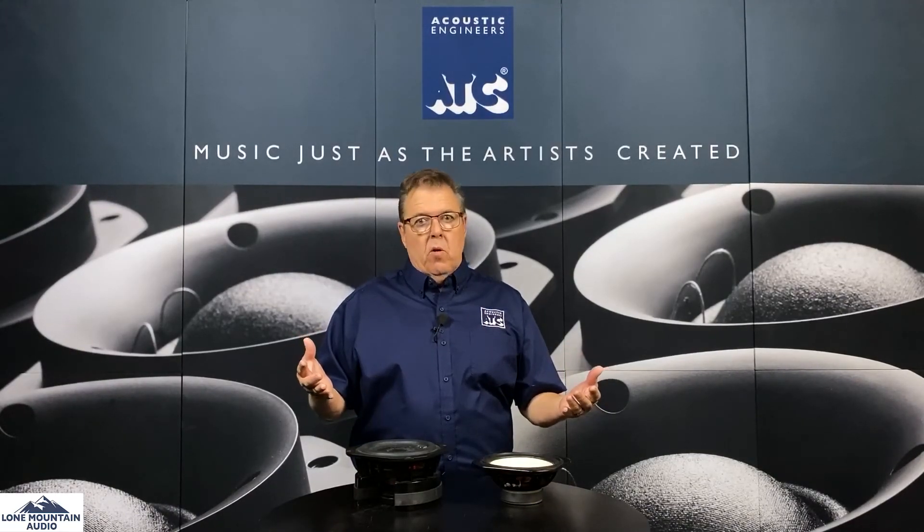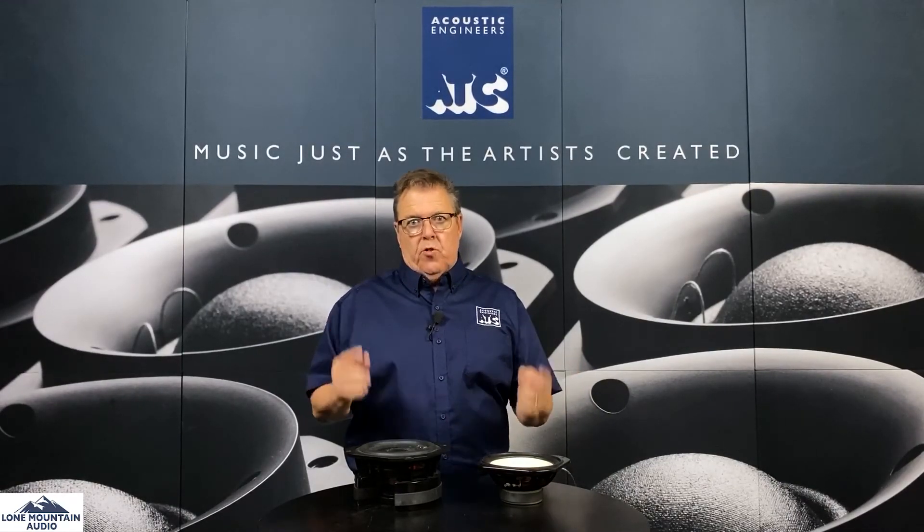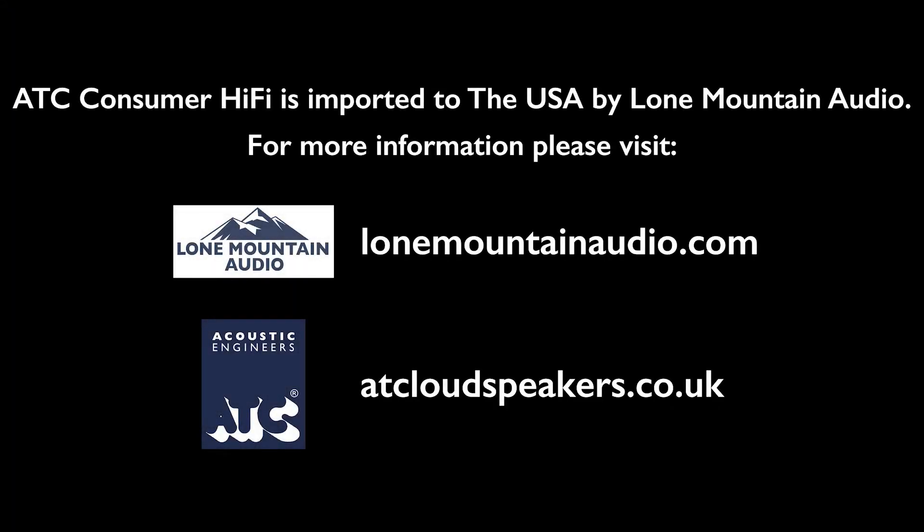So that's a quick little overview of ATC drivers. I wanted to show you these woofers, and I'm going to show you a midrange and a tweeter also — those are going to be coming up in another video. Thanks for watching; talk to you soon.